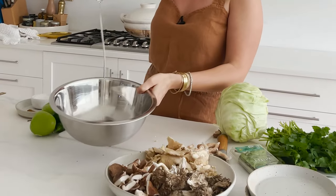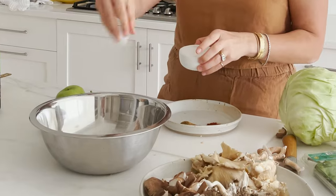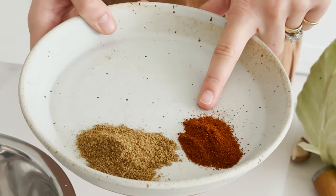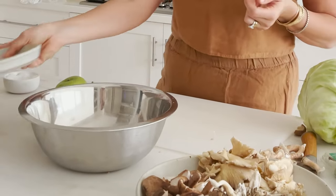Grab a bowl. Before we toss these mushrooms, season your avocado oil — about two to three tablespoons. A nice pinch of salt. The salt helps draw the moisture out of your mushrooms and make sure they get really nice and crisp. Then a teaspoon of ground cumin and a quarter to a half teaspoon of ground chili powder, which will give us some heat — or feel free to leave it off if you prefer.